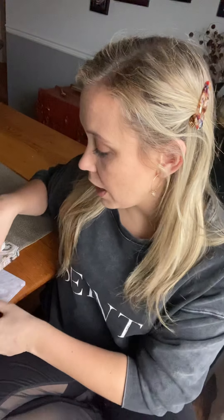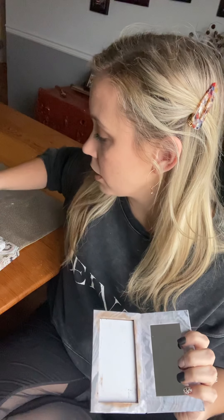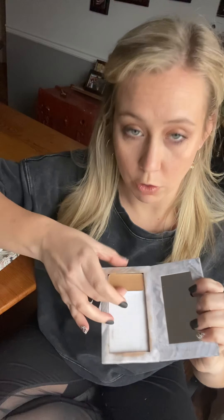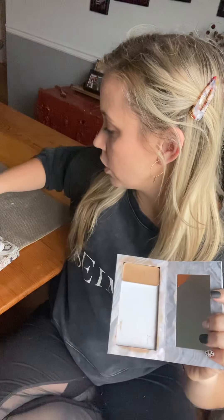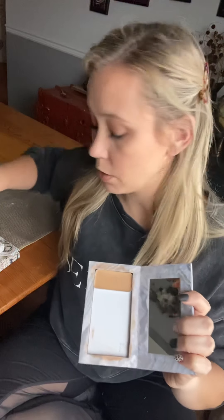If you just wanted to dabble, you could start with your basic four tins. The tins are magnetic and they pop right into your compact — this compact is magnetic, so you pick your color and it pops right in; they don't fall out. You'll definitely need your all-over foundation color, and you will need a contour color, which is going to be darker to get shadows and dimension.